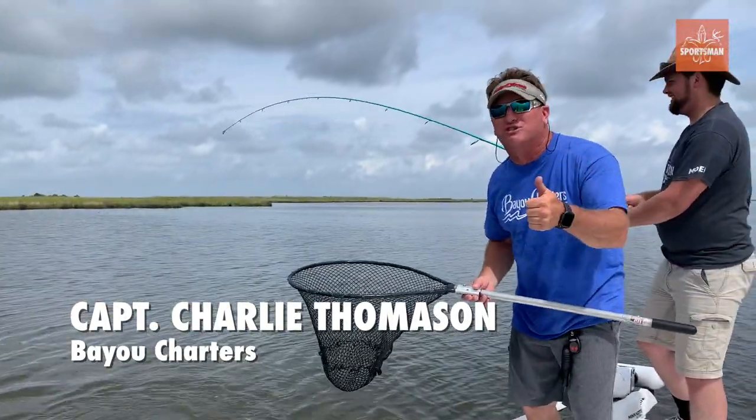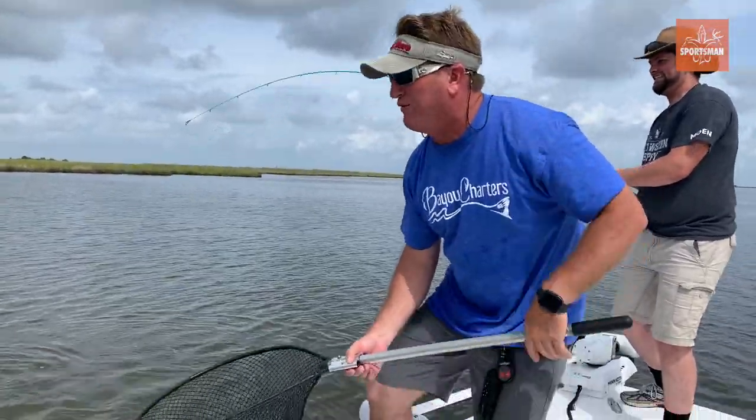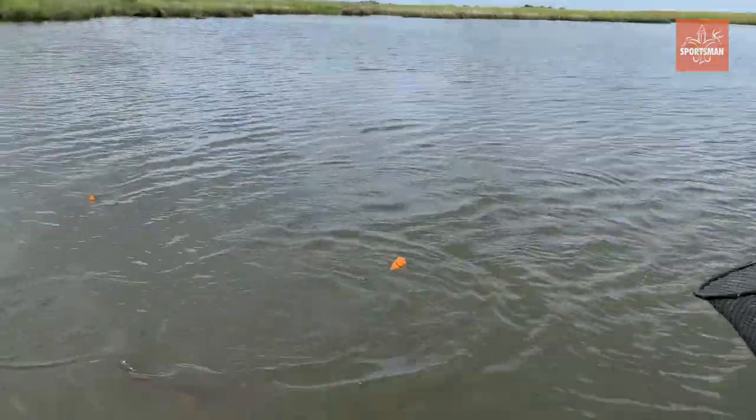What are we doing? We're fishing Versamax corks almost always, depending on the depth of the water, and we're fishing at different depths. Right now we're at about three foot of water.